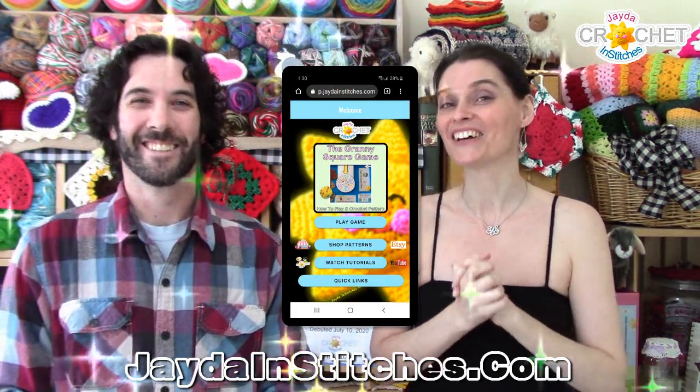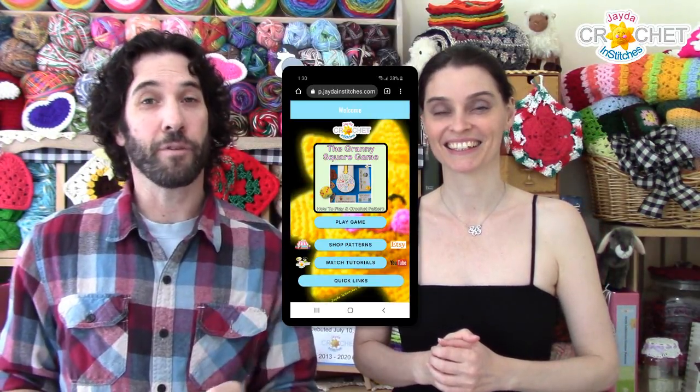You can now download our app to your phone or tablet and you can play the granny square game by yourself, with your friends, however you want to do it. To download the app, it's pretty simple — you're going to click on the link that is underneath this video, and we'll also pin it in the comments. You can do it via your PC, your phone, or your tablet.